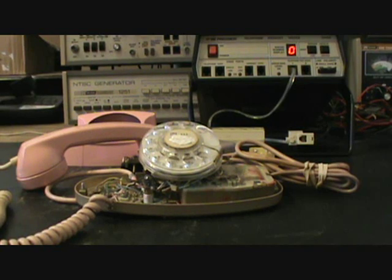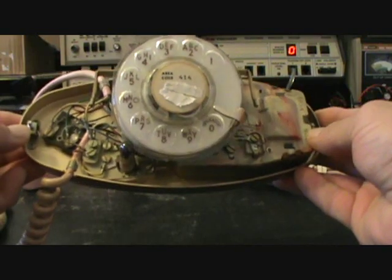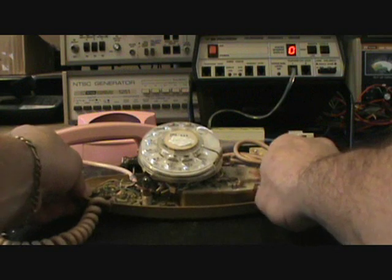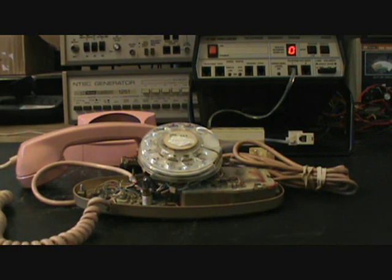We're in the middle of the initial checkout and I want to show you that on these older style Princess Telephones, they assumed that you still had a bell box in your home, or they had to install a bell box for these Princess Telephones of this period. They do not have a bell in them, and that gives you a look at the inside of this telephone. We're going to start working on the line cord and the transformer line so that the light will work, and we have to go through that circuit and make sure everything's okay.